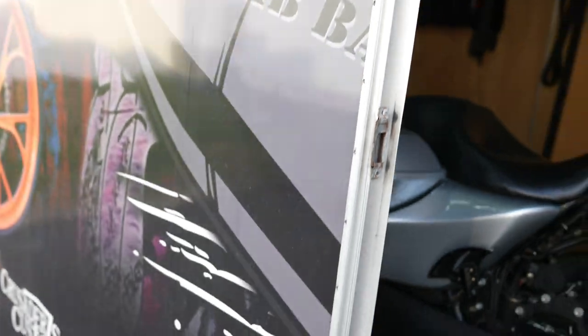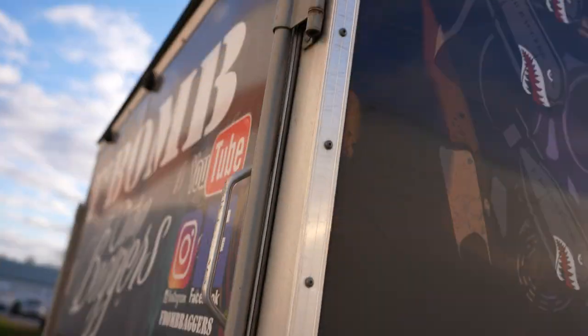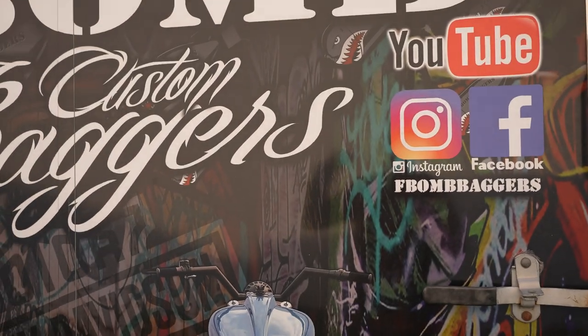Just to show you — there's the light I installed right there, that's bright as hell. I'm actually going to throw another one up there too so I have rear access when I'm backing up. Then I'll jump in the truck.